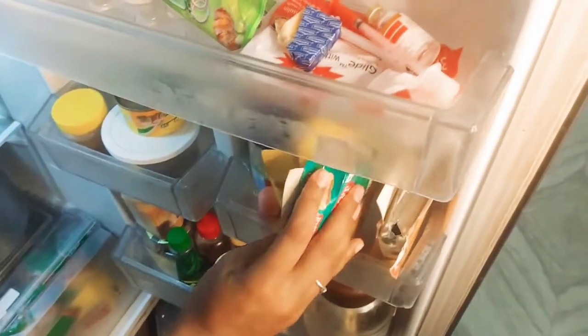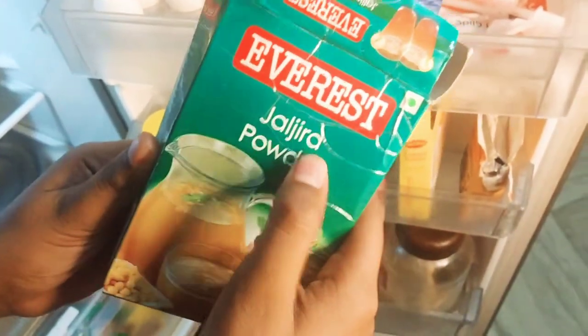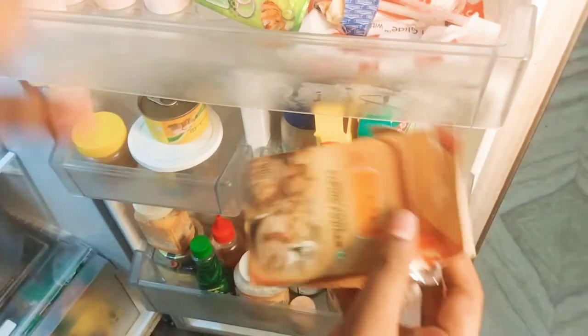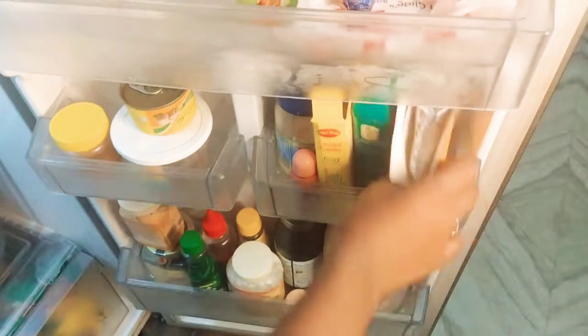This is a juice — it's a juice. This is a water mix. This powder is our skin powder. This is a baking powder. This is a baking soda.